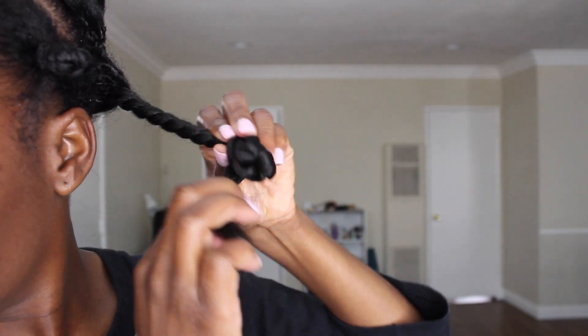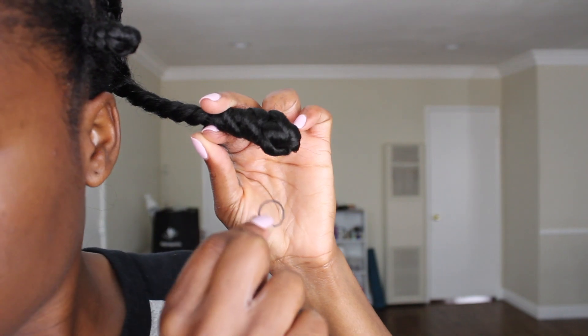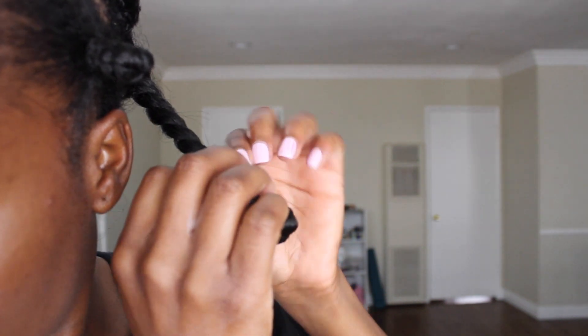And that's what you want so that you can go ahead and wrap the hair around itself, creating this kind of bantu knot towards the middle of the twist. So once you are done twisting your bantu knot, you're going to grab a rubber band and go ahead and secure the end of the hair so that the bantu knot does not come out.